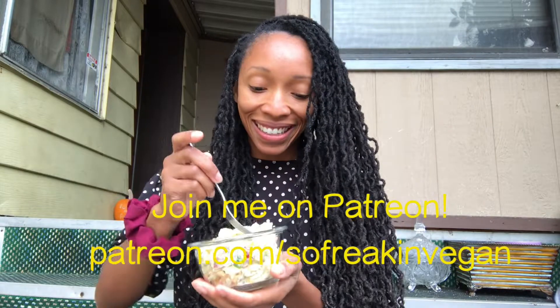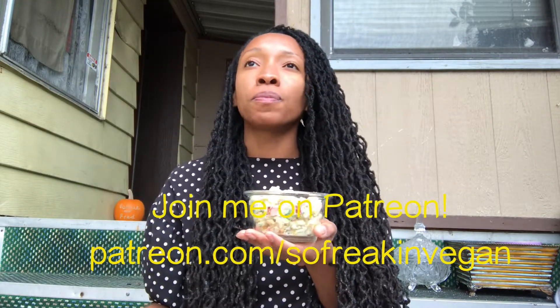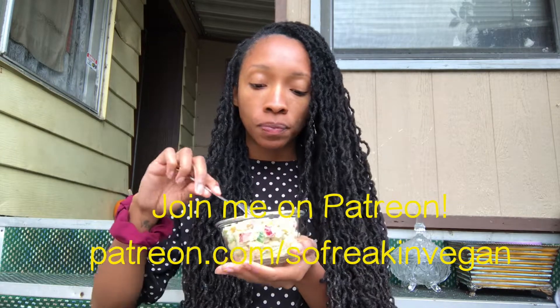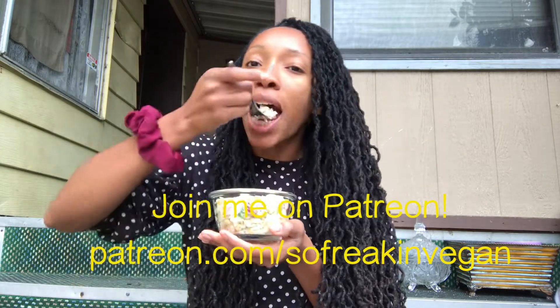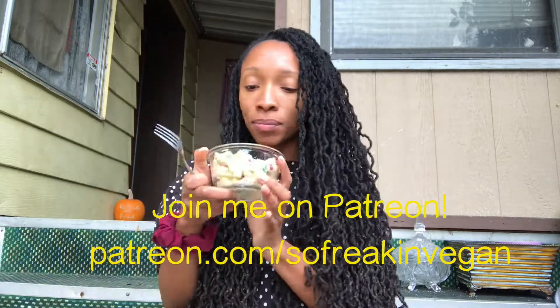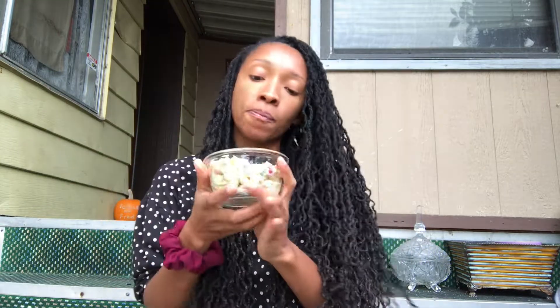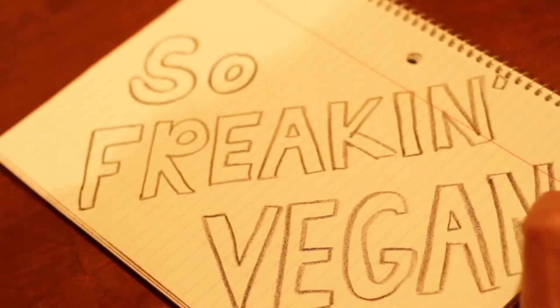If you love my recipes, then consider supporting me on Patreon — Patreon.com/sofreakinvegan. I send out recipes on the first of every month along with many other fun, awesome vegan rewards that I know you will love. So definitely check out my Patreon. I will see you next time for the 13th meal of this 15-part series. And until then, you know what to do — go vegan, stay vegan. Bye!